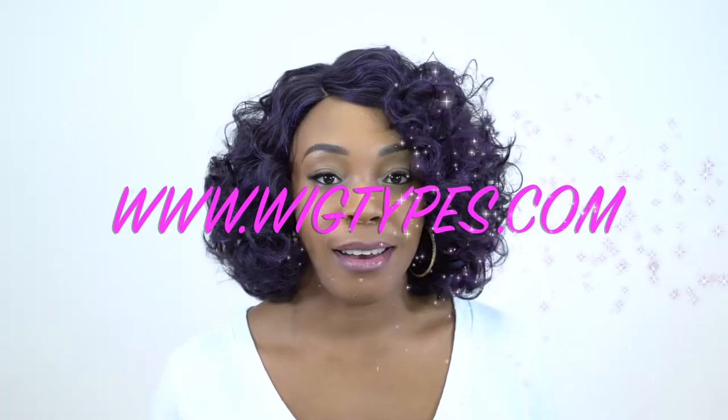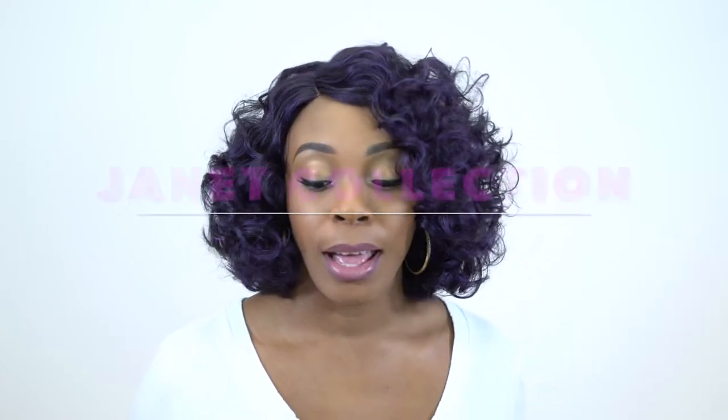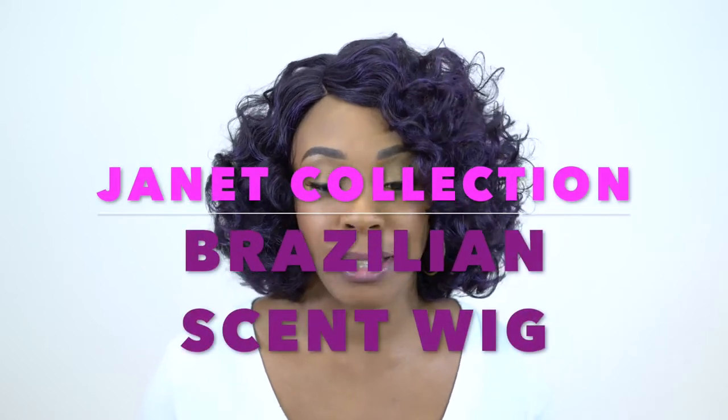Welcome back to the channel! Today I have a unit by Janet Collection. It's been a while since I've reviewed anything by them. This is one of the Brazilian Sens wigs — it's one of their 100% Brazilian human hair protein-infused units, so that's basically a human hair blend, human mixed with synthetic, or protein-infused to make it more human-like and more manageable.